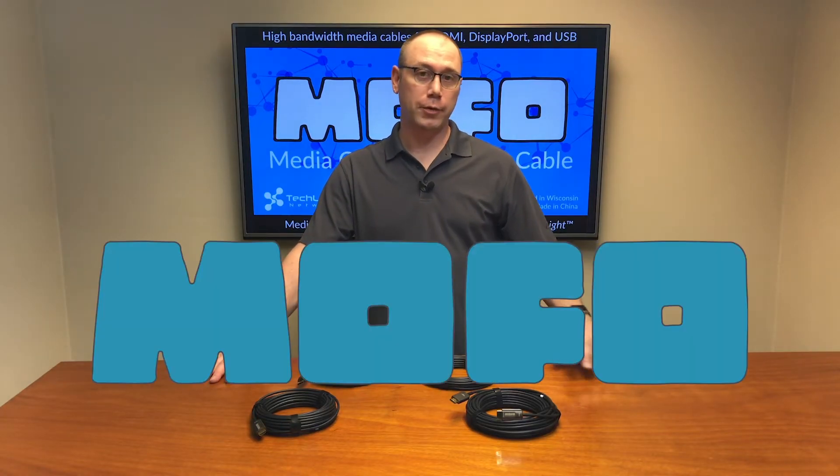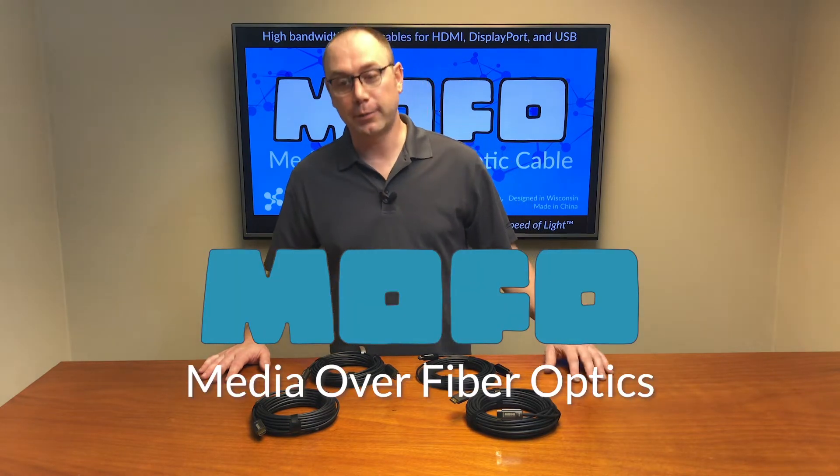Hey there, Christopher from Techlogix Networks here today to talk about our new MoFo line of cables. That's MoFo — media over fiber optics.